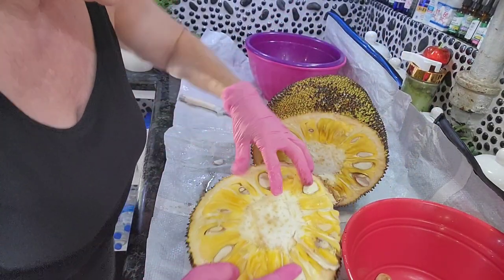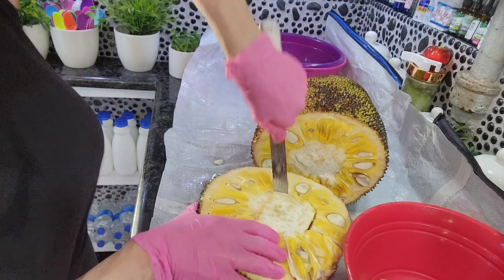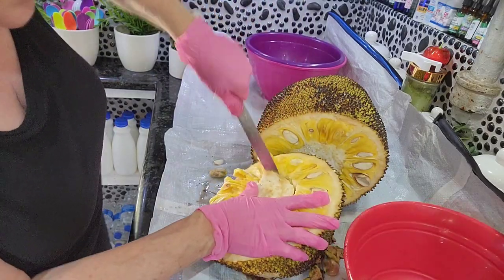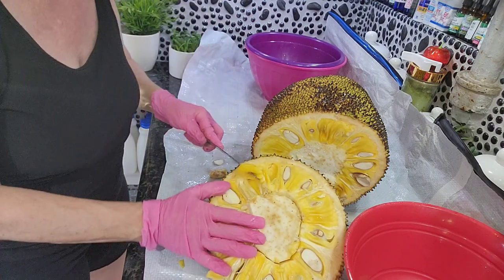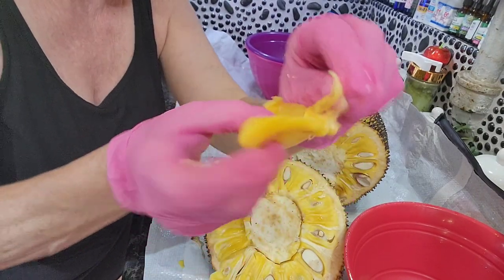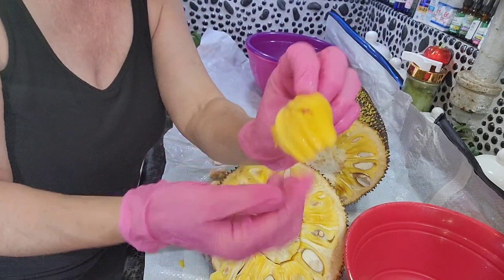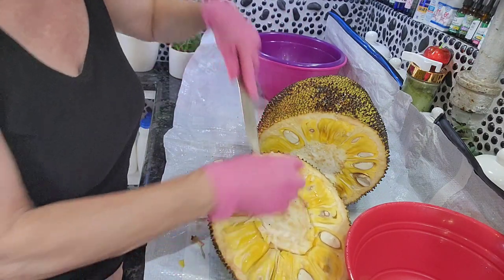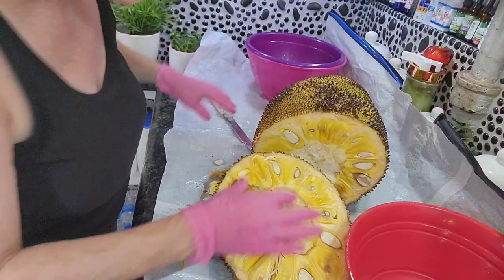The part you want are these little pods here. Normally you want to cut this way — the center is non-edible, so you don't need that. Look, these little pods are what you want, and there's also a little skin inside the middle so you want to take that off. This is what you want. And this is the seed — save the seeds, they're highly nutritional.